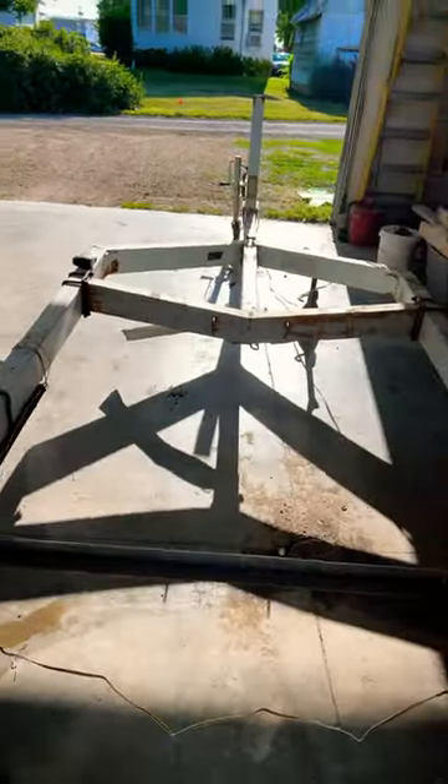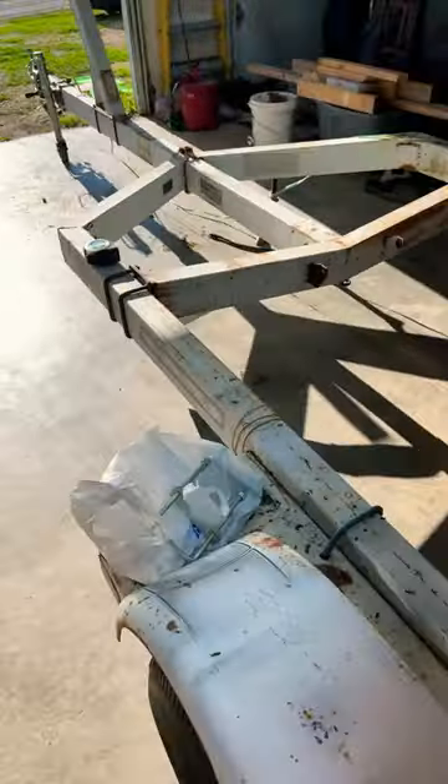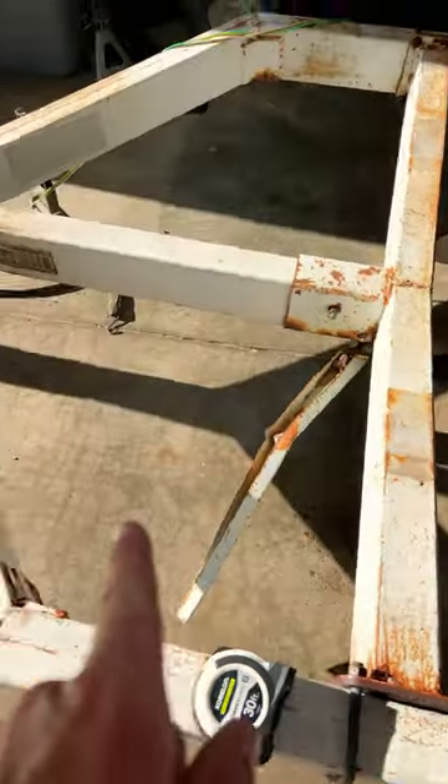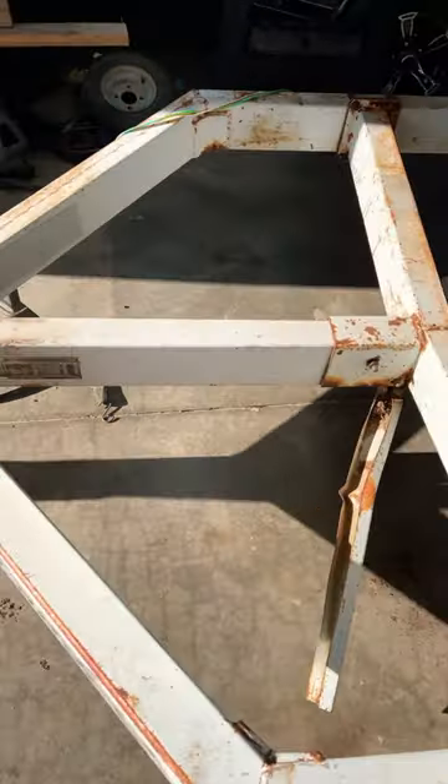And then I adjusted the tongue. One thing I like about this trailer is it's fully adjustable. That was all the way up here — adjusted it back a little bit so the kayaks would fit better.